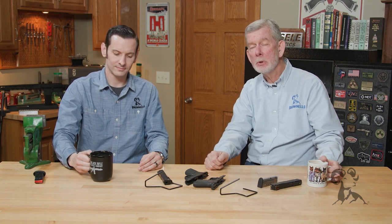That is the new Shield Plus from Smith & Wesson. If you have any comments or questions, please let us know down below — we'd like to hear from you. Thanks for watching. See you next time.